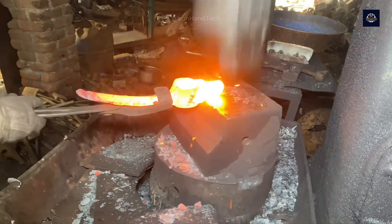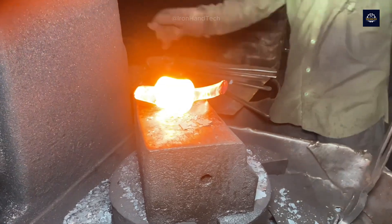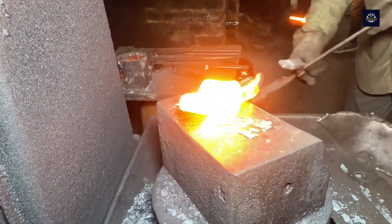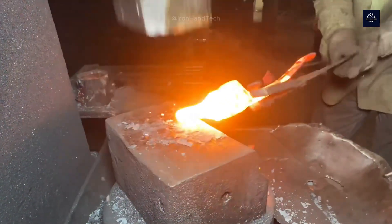Each time it is heated red hot, the steel bar is given a new shape. The wings of the pickaxe are created by beating two parts of the chain to the sides — one wing is made with a pointed tip, the other with a flat tip. The pickaxe is shaped many times to achieve the desired shape and size.